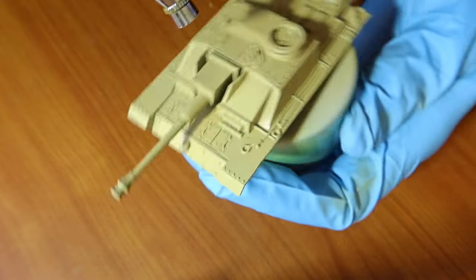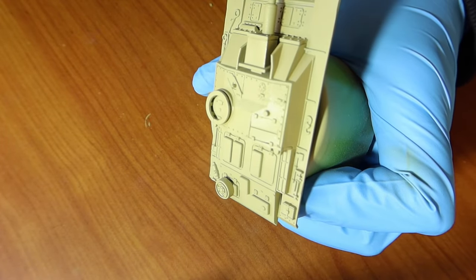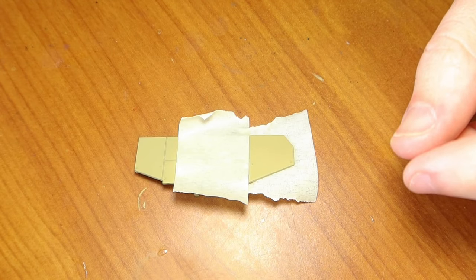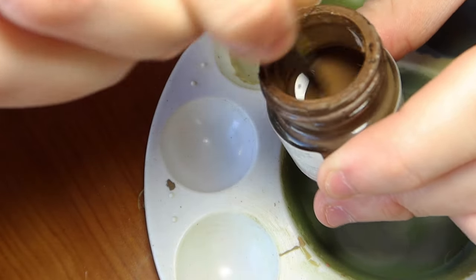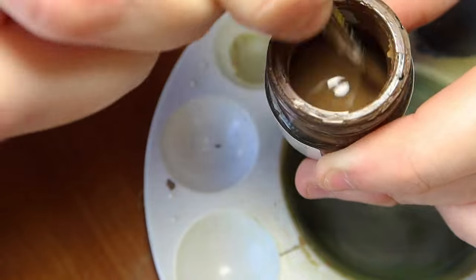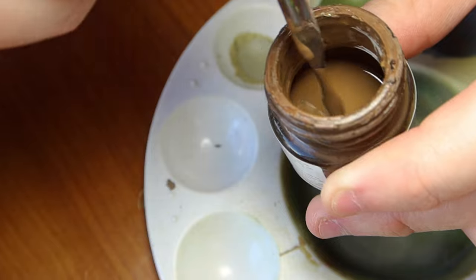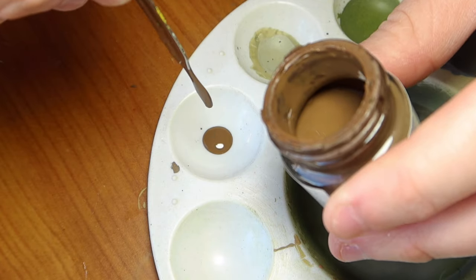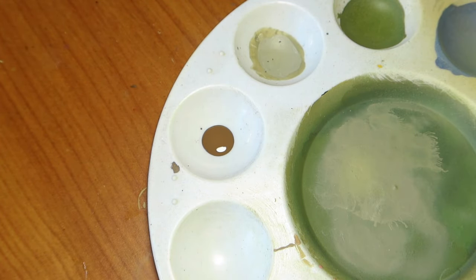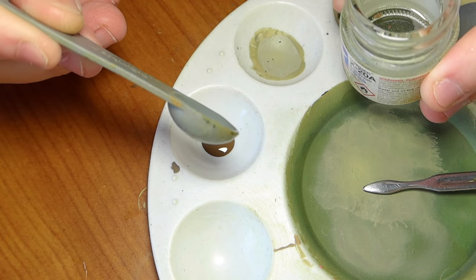The airbrush I'm using is a Harder & Steenbeck two-in-one Evo, and I'm using a 0.20 needle and nozzle, which is included in their airbrush kit. I'm taping up part of the Schurzen to match the Luftwaffe tank I'm trying to copy. Make sure when using Tamiya paints that you shake them really well. I've now switched to the 0.15 millimeter needle and nozzle for the camo, putting drops in and adding some acrylic thinners from Tamiya.